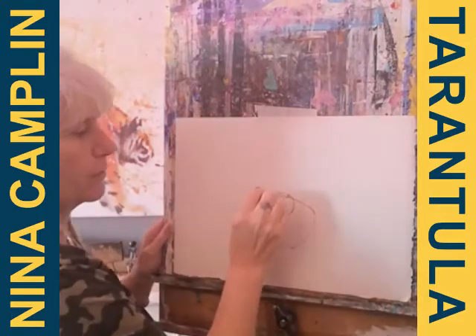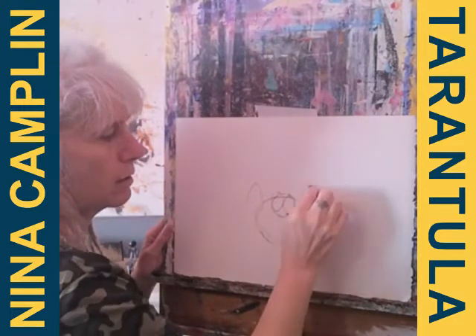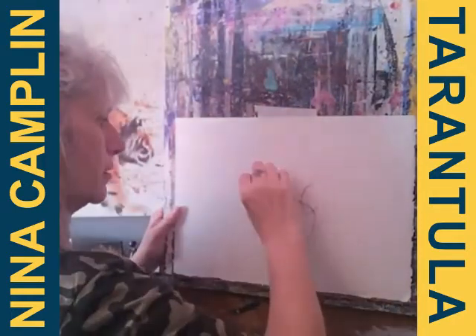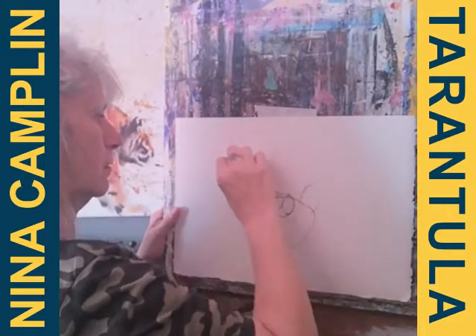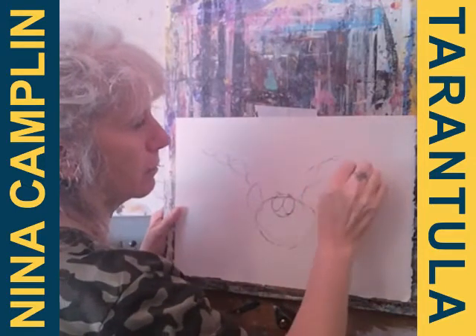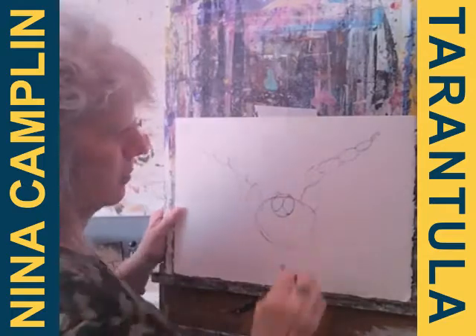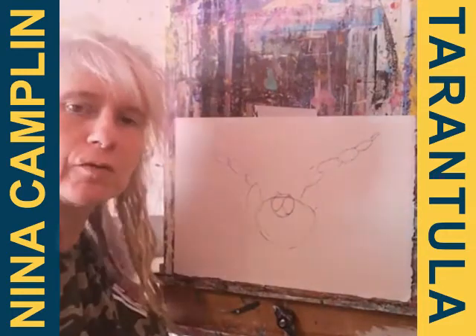I've got two legs coming out from the front — one there, one there — and then they're kind of divided into sections and they go like that. Now I'm using charcoal just so that you can see it on the white paper, because I have drawn it out in pencil but you're not seeing it. So when you do yours, if you just use pencil it won't show when you start putting the marker on.